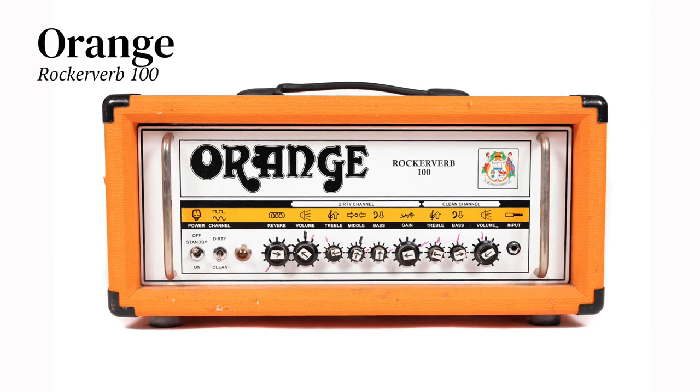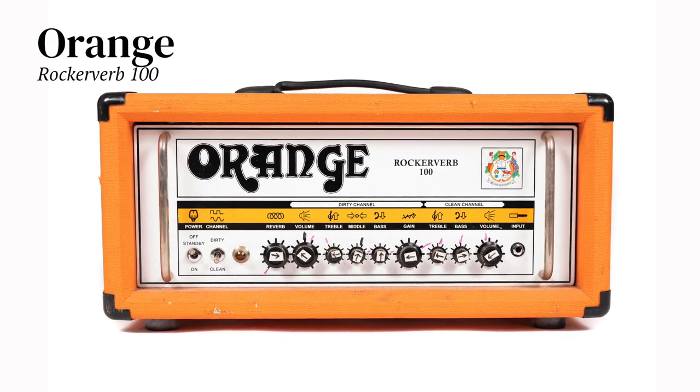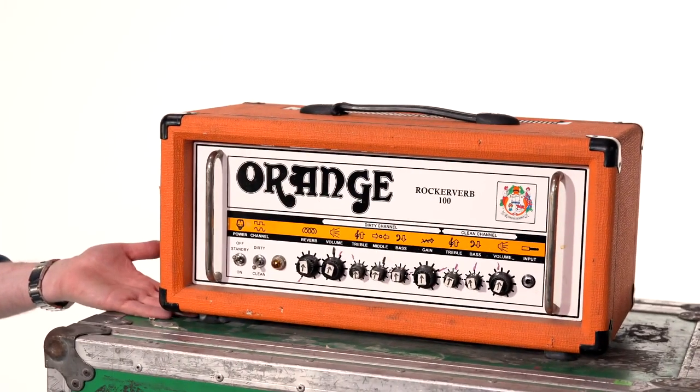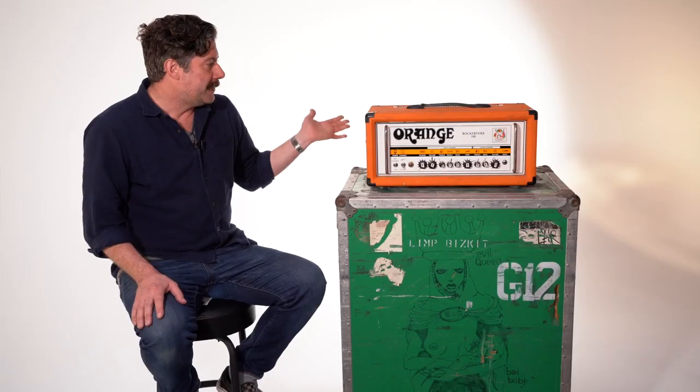I started using Orange around 2008, 2009. This head was used to record Gold Cobra. It was also used on several years of touring. Rockerverb 100 — these things are amazing.